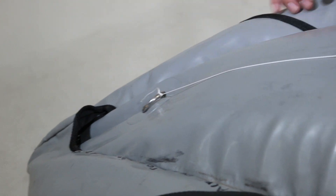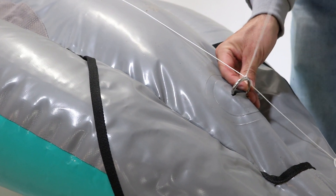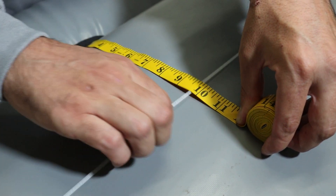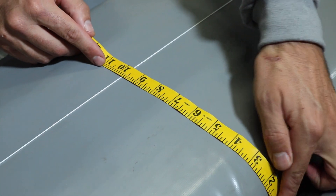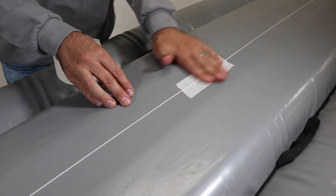First, tie a string to the rear d-ring, then stretch it tight and tie it off to the d-ring in the bow. This will help you center the skeg plate. Measure from both sides of the floor to the string, making sure you have the same measurement on each side. This will be your center mark. Different boats will have different measurements. Tape the string down to the boat just above the skeg patch area.